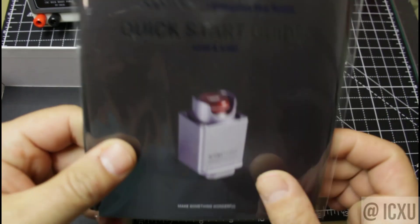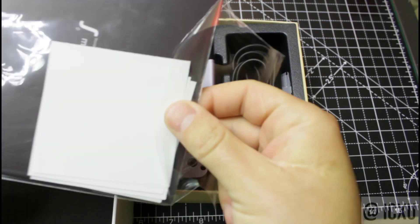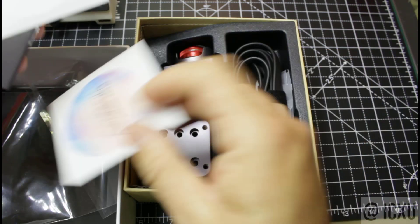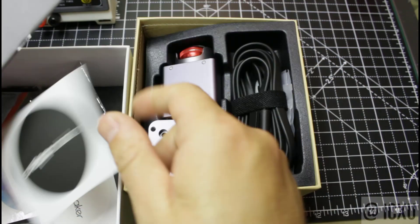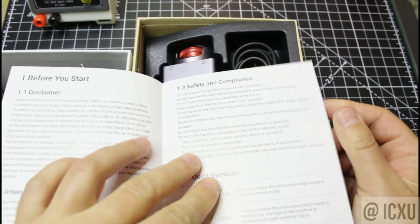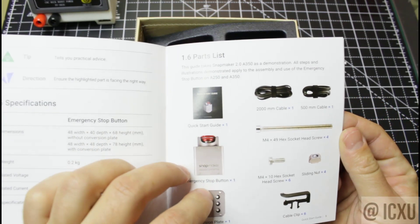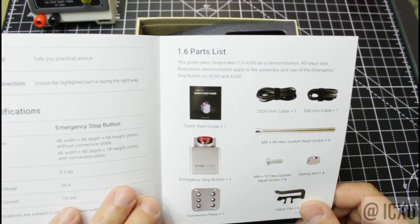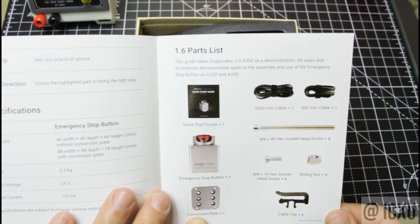We have a quick start guide and components. They sent us some stickers as well. You can see the part list: we have the button itself, a conversion plate, some cables, some fasteners, and a clip.